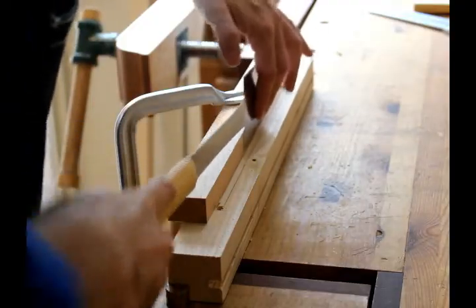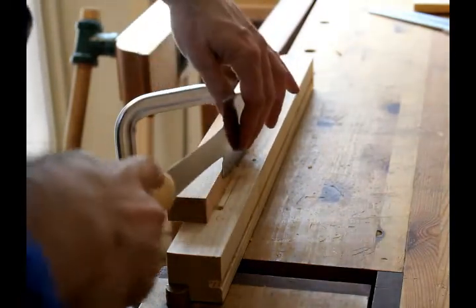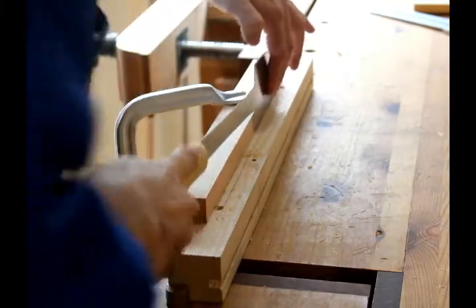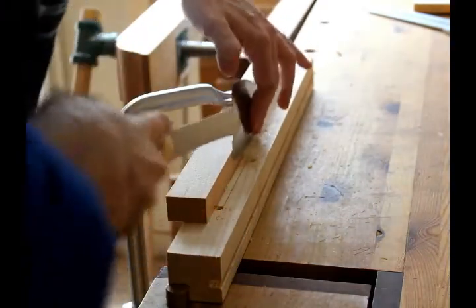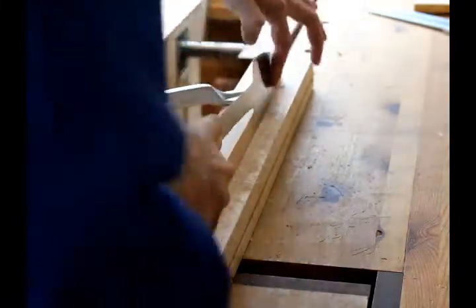I use the rip blade to cut down approximately to the depth of the dado that I want to make, and then I use a chisel to cut it all out. I'll speed up the video so that it's not as boring — the rest is pretty much self-explanatory.